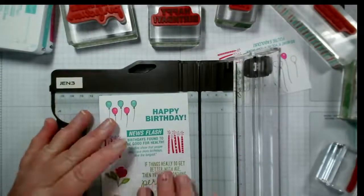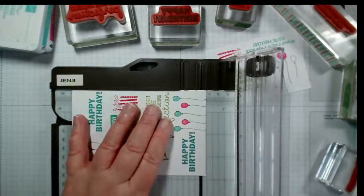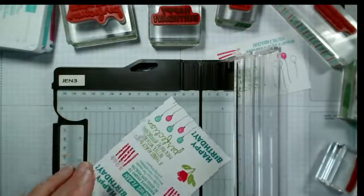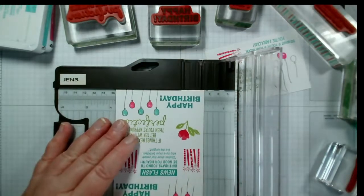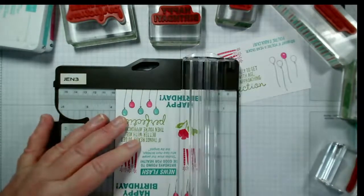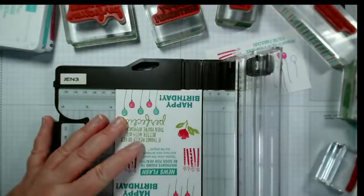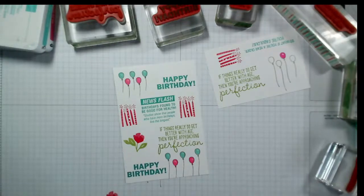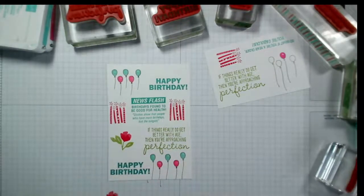I don't want to get it too close to here — actually I could take it off the bottom. Even that up nicely. Let's see — it's literally just a millimeter on that side, give or take, and I'm just using the line there to make sure I'm not going to cut onto my image. So I wonder — Bermuda Bay underneath or Melon Mambo first? Let me have a look.